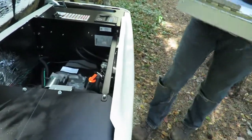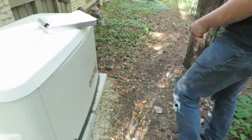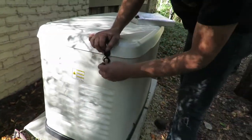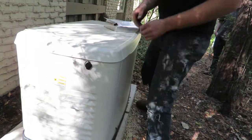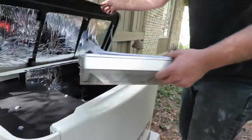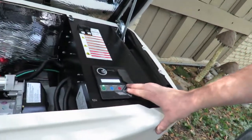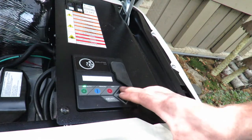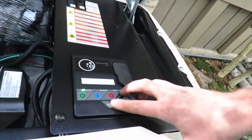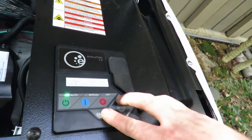When you come up to your generator it'll be locked. You'll have this set of keys — sideways is locked, upright is unlocked. You unlock it, open it up, and then you have your control panel right here. You can see anything that's happening on the generator, set your exercise time — it's set to 12 o'clock on Mondays — and see your current time.